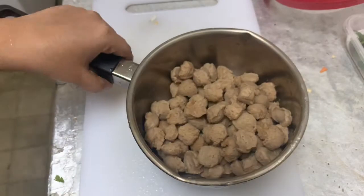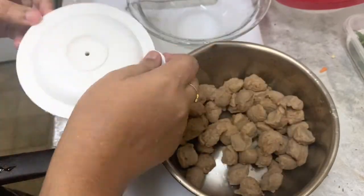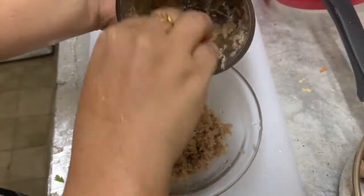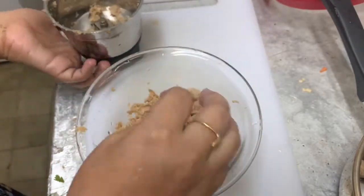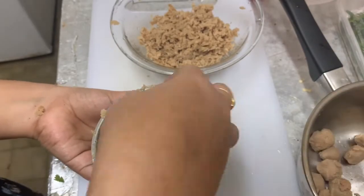I am going to mix the soy bean in a small jar and mix it in a small jar. Let's mix the soy bean in a small jar. Next,